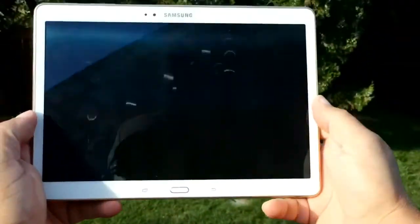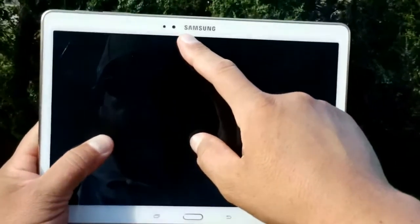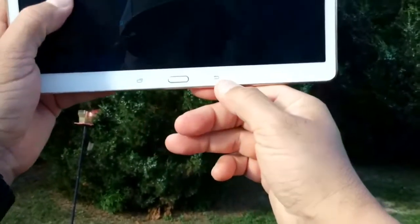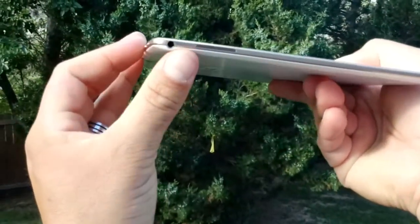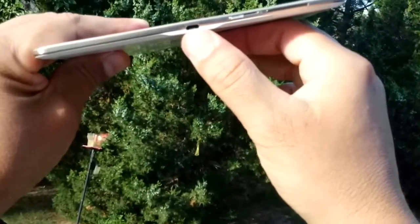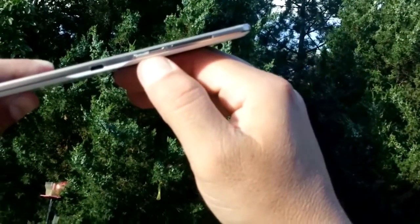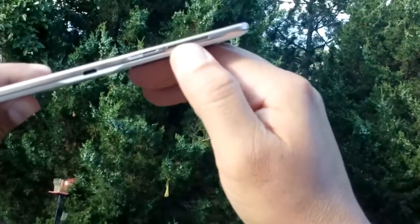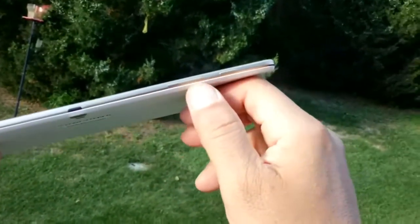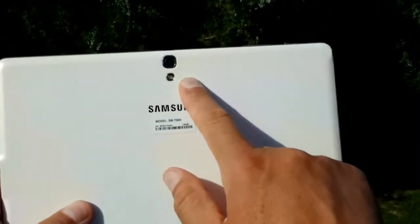Let's take a quick look at the tablet first. We have the front-facing camera right here, a full 1080p display, recent applications, home and back. On this side we have a speaker with a 3.5mm audio jack. On the other side we have the USB port — a regular USB port, not 3.0 — and a MicroSD card reader that supports up to 64GB. Another speaker on that side as well. On top we have the IR blaster, volume rocker, and the power button.